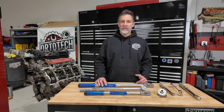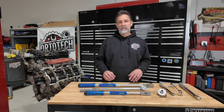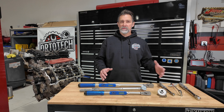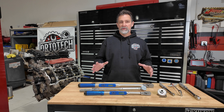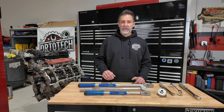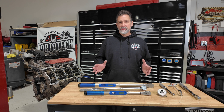I recently bought a new set of digital torque wrenches and wanted to explain why I made this purchase, why I'm upgrading over some of my older tools, and what some of my hesitation and reservations were on why I haven't done this earlier. But first, let's talk about the importance of using a torque wrench and what's the right time to use it.